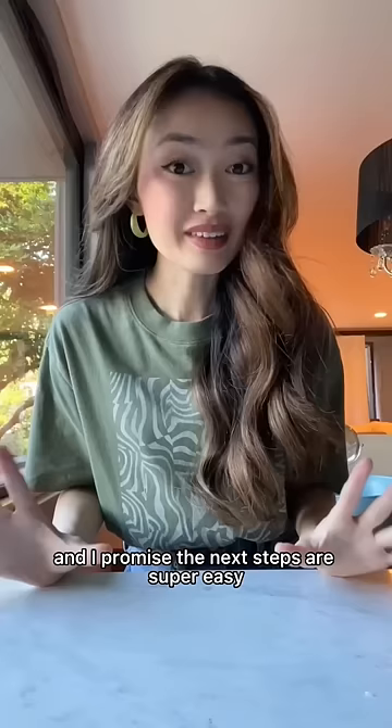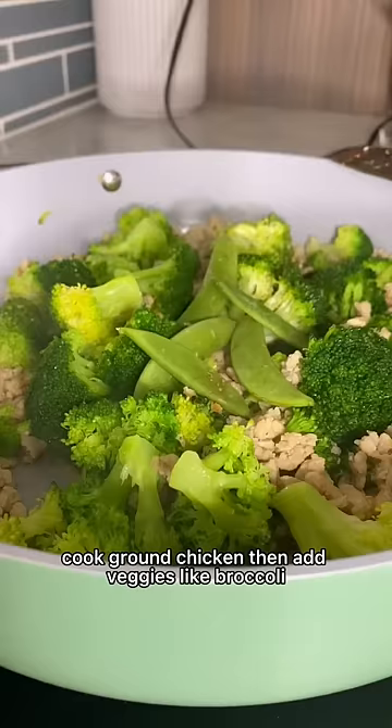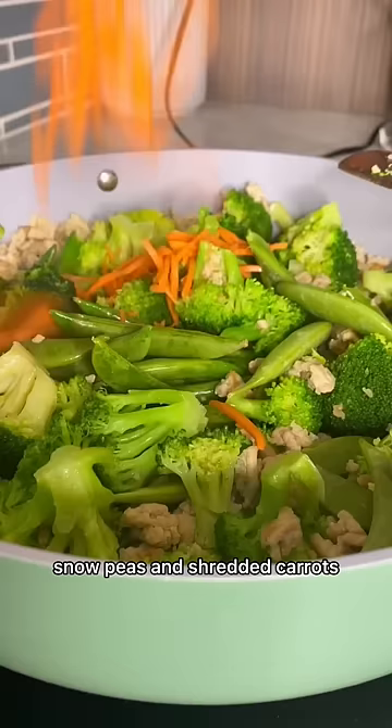Now we're going to cook our chicken — and I promise the next steps are super easy. Cook ground chicken, then add veggies like broccoli, snow peas, and shredded carrots.